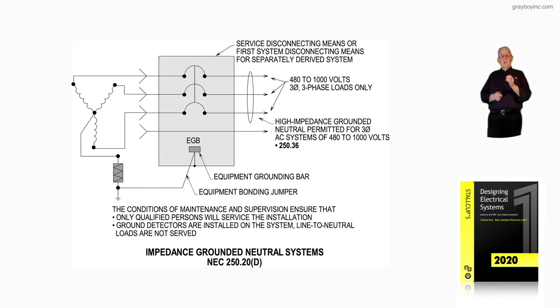Ground detectors are installed on the system line to neutral so that you notice if, say, L1, L2, or L3 goes to ground. Those two things — qualified persons and ground detectors — have to be available before you do anything else.